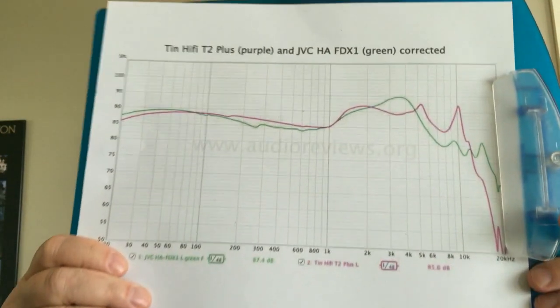As for the technicalities of the T2 Plus: the soundstage is wider than it is deep, and it's reasonably tall. Detail resolution is average — just like the T4 — it doesn't break any world records.